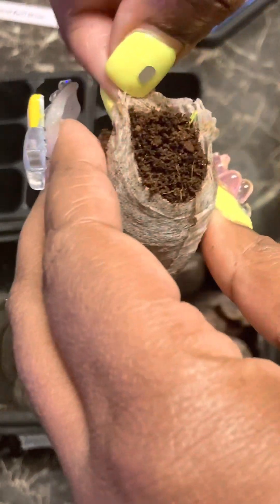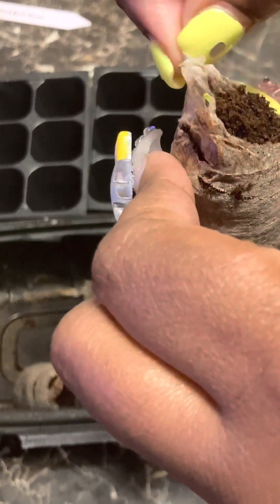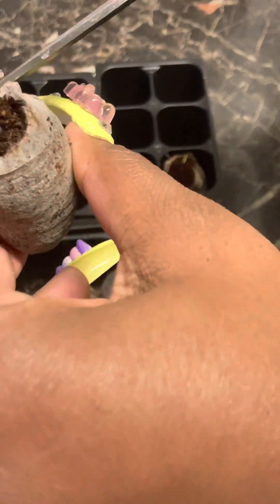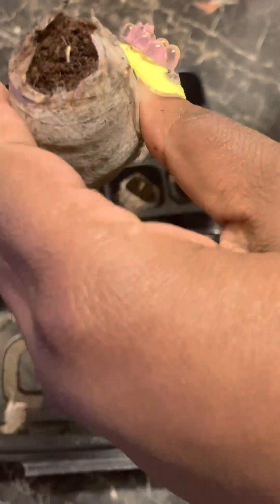I am cleaning up my peat pellets — just cutting off the little excess skin over the peat moss. Nothing special, nothing major. I'm checking them to see which ones have sprouted, if any need assistance, which ones aren't growing, and whether there's anything wrong or disease-ridden. Apparently not, because they're growing just fine.